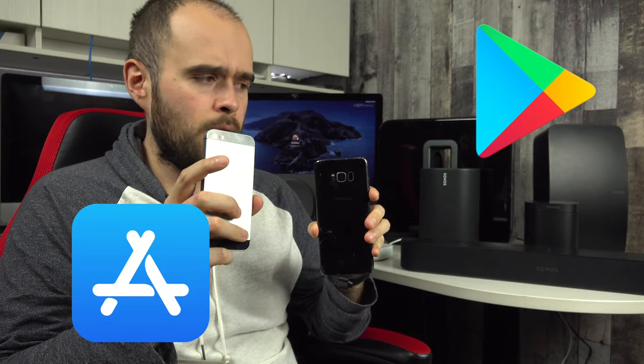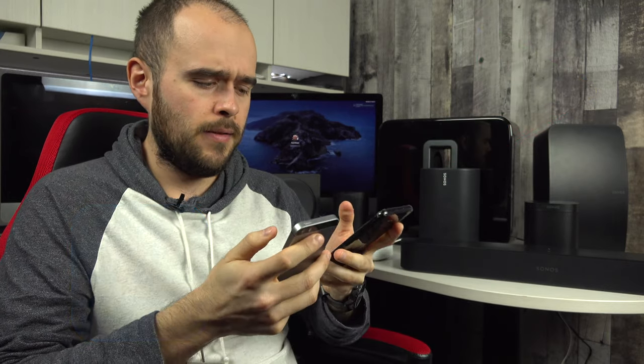The third thing you want to do is download the app on your phone. You can find it on the Google Play Store for Android and the App Store for iPhone. Some things may vary slightly between the two, so I'll try to show both at the same time.